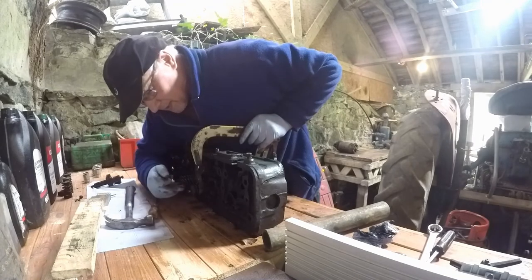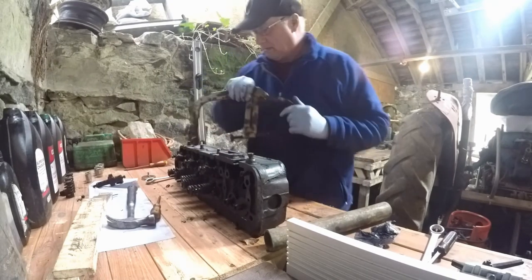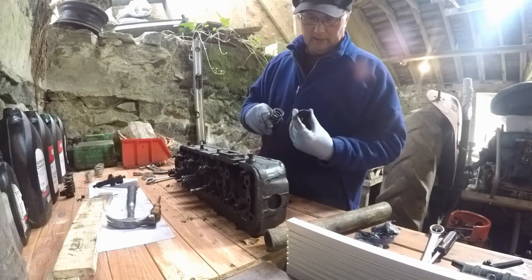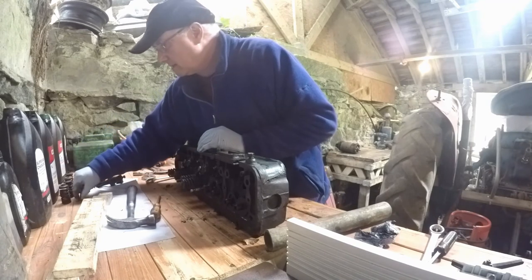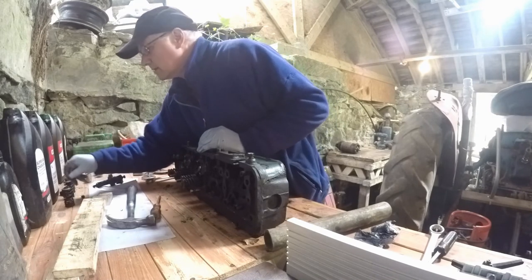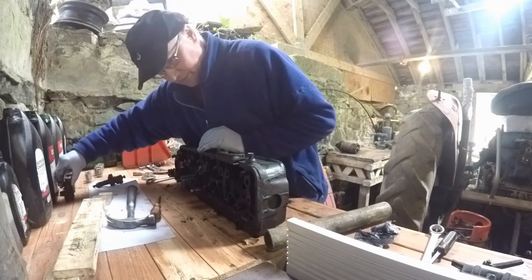For some reason on the last one I took out, this cap was quite tight on the valve and it was hard to get it to come out. But this time it just popped out - one valve and one cup, full of old oil. I thought the collets were broken but they're just smaller in this section.